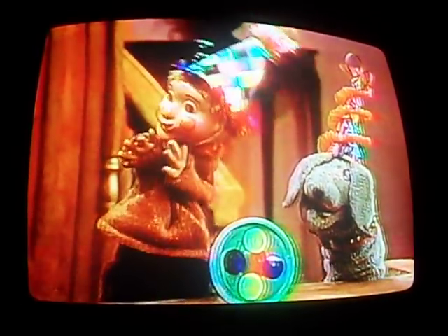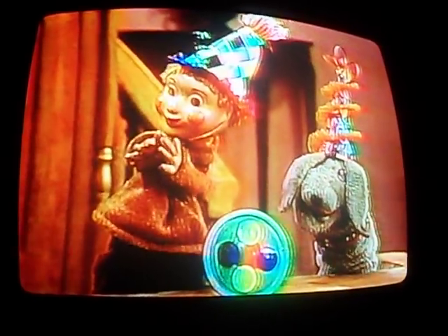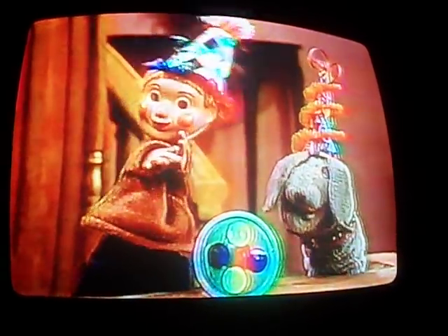A story? Oh, a story. That's great. Well, I'm always ready for a story. All right. I think I'll make up a story about you two because you look like twins. And one of you can be called 'this' and the other one can be called 'that.'